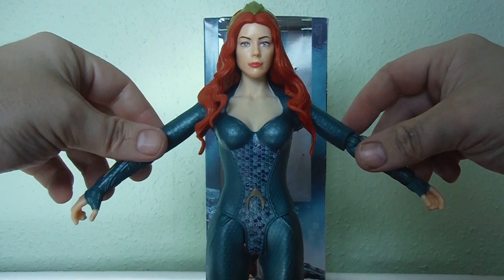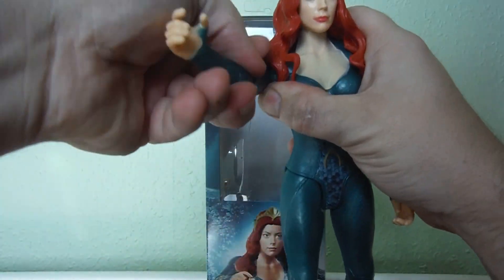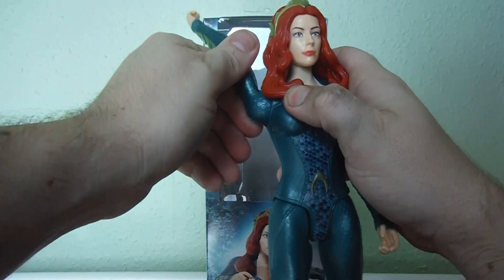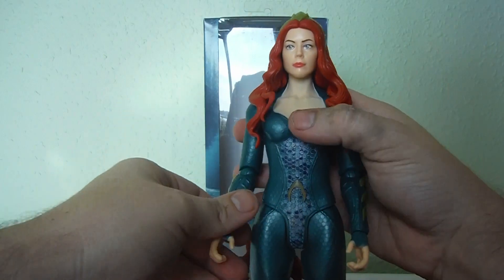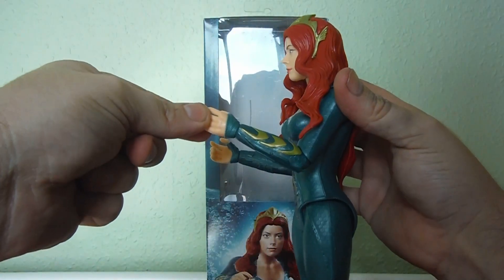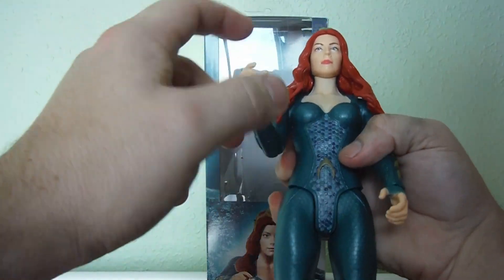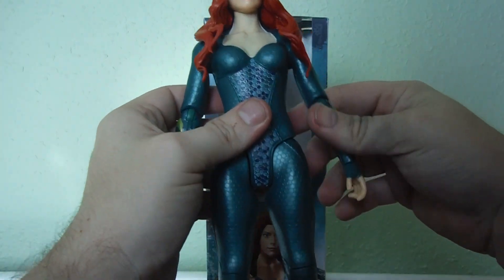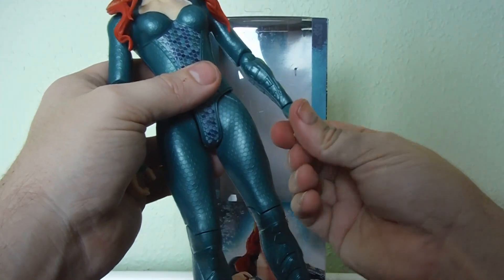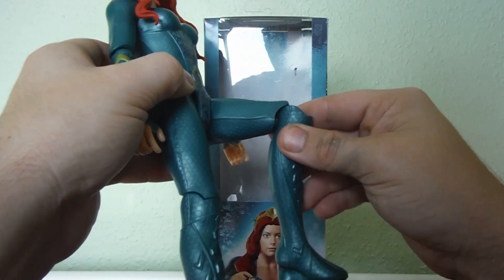She has ball-jointed arms that can go out to the side, and if you push the hair out of the way, she can do a full 360 with the arms on both sides — though the shoulder does tend to pop out. She has single-jointed elbows with a swivel, getting about a 90-degree bend. She also has a wrist swivel, which is interesting because the Batgirl figure from the Batman Missions line oddly left that out.